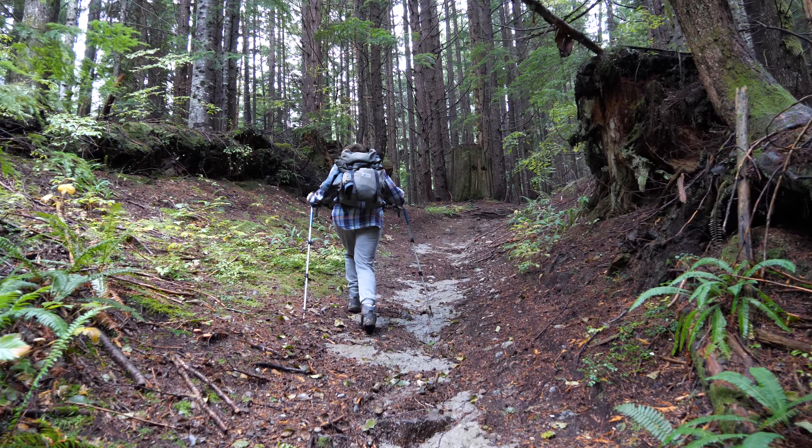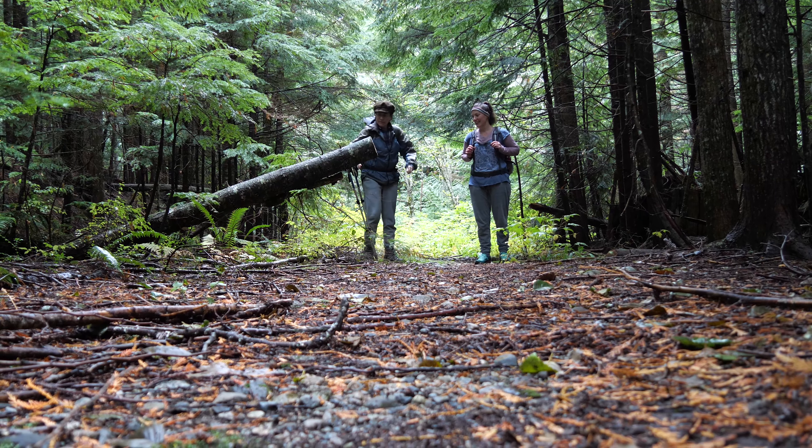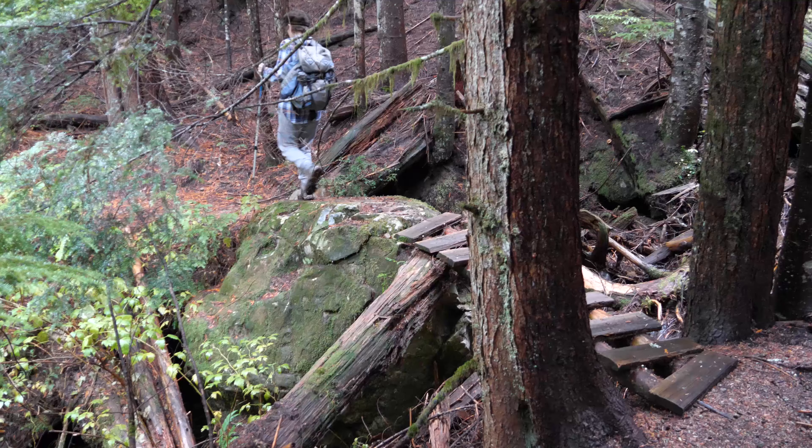My next little adventure is a hike with Donna up in Sprockids. Sometimes I bring my camera and sometimes I don't — last minute I grabbed my camera, but I didn't really feel like filming till halfway through, so you join us on the hike partway through. There are just a few clips here for you to enjoy.